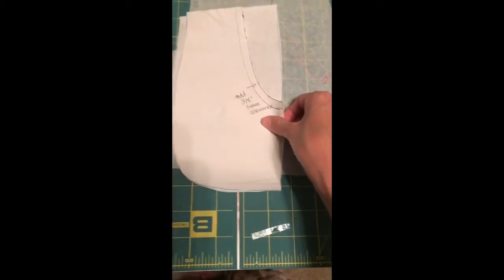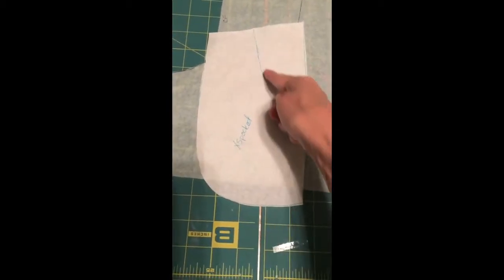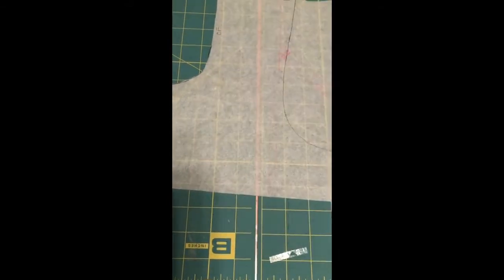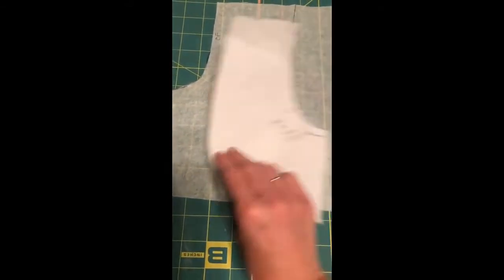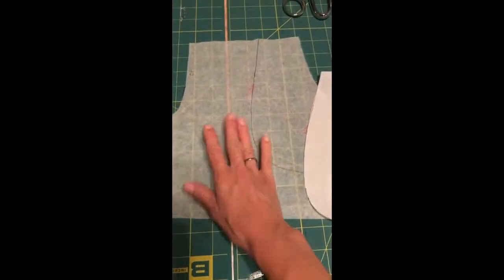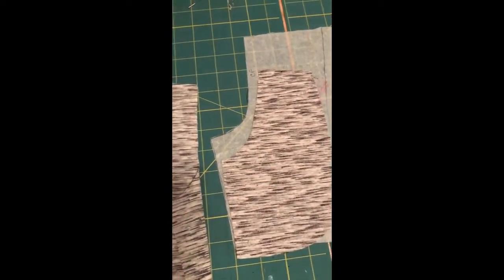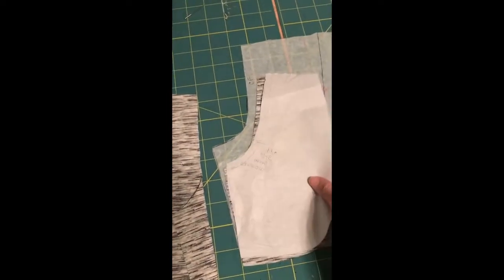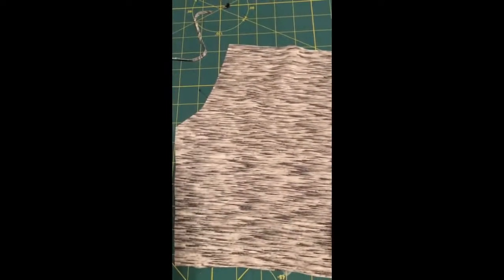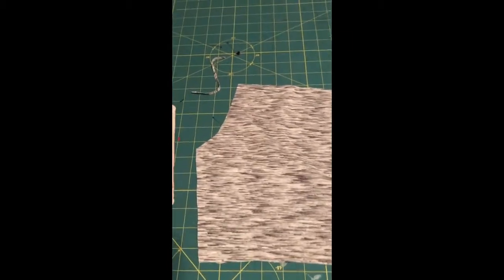This is the same shape - I just traced it but I added a 3/8 seam allowance along the edge here. So you're going to cut out two of these that are mirror images. I've done that - I have a gray piece that matches my new pocket piece here and I have the front of my brassies here.